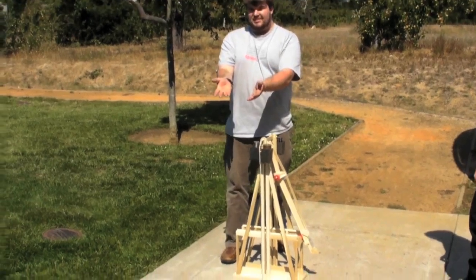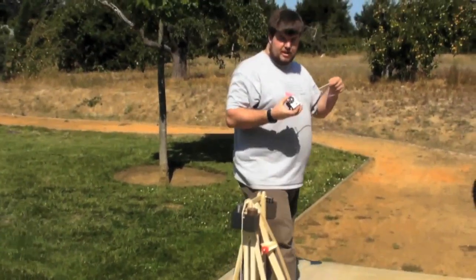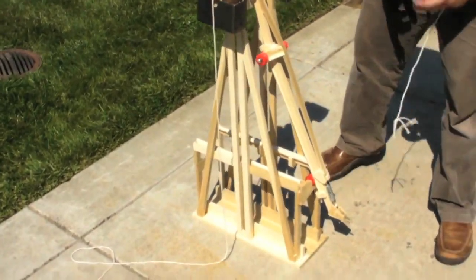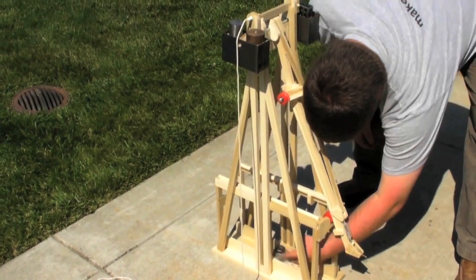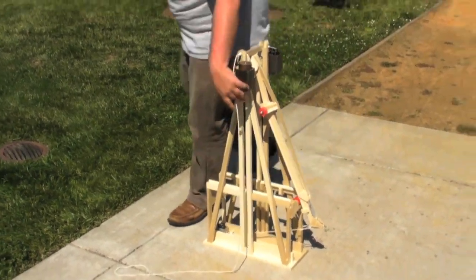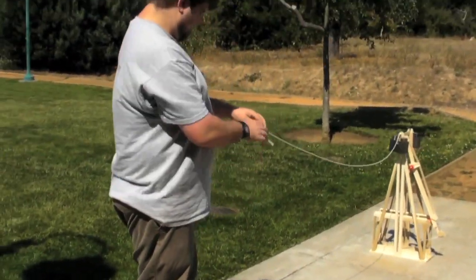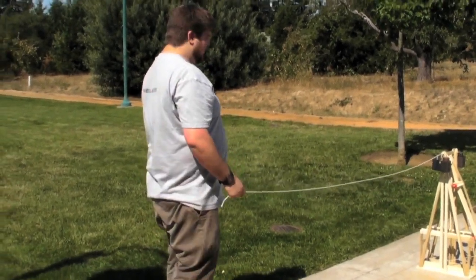Then we need our projectile, which is our MakeLabs GoPro camera. I'm going to see if we can get some footage out of this. Are we ready? Three, two, one.